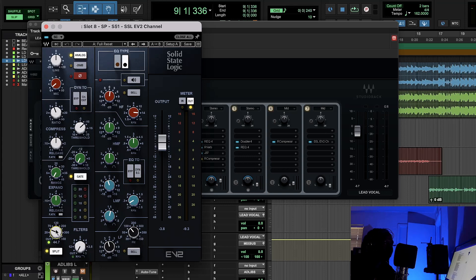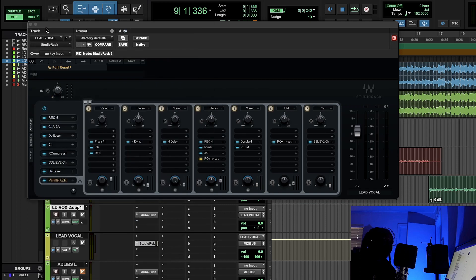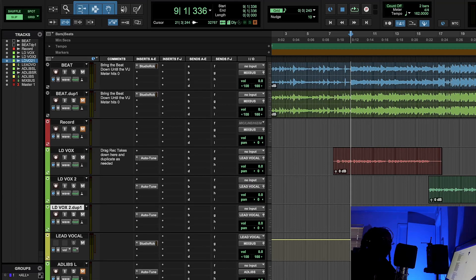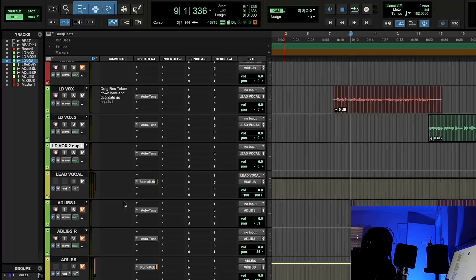Just a slight amount of EQ on the parallel compression because I didn't want to bring up too much of the low-low end. Parallel compression is a very dense signal that's blended back into the lead vocal to give it more body and power. When the vocal loses power in the bypass, the parallel compression is what's filling it back in — like an electrician putting more power into the house.